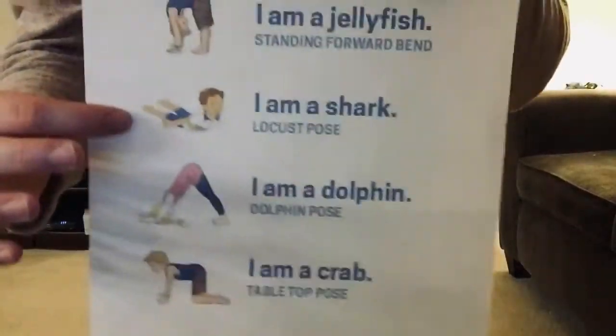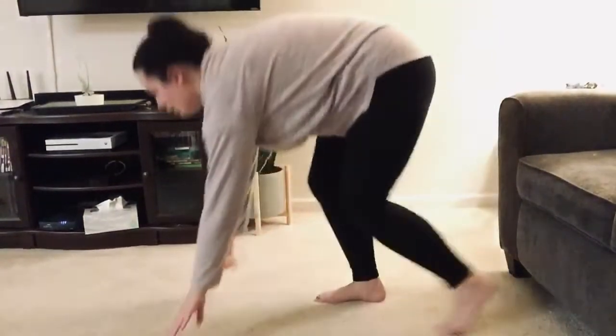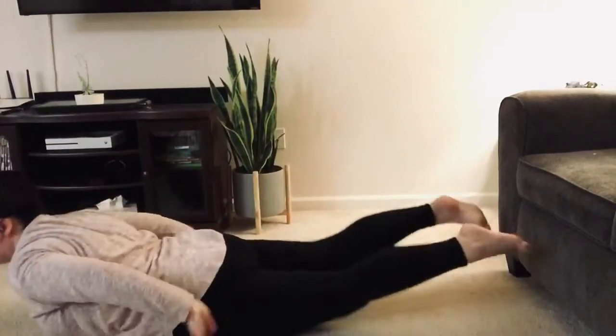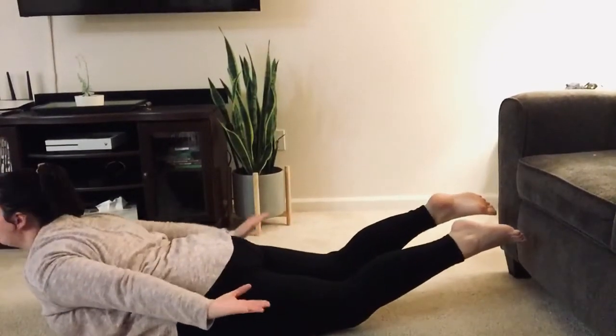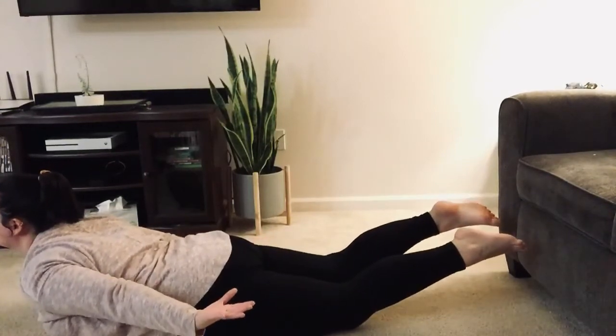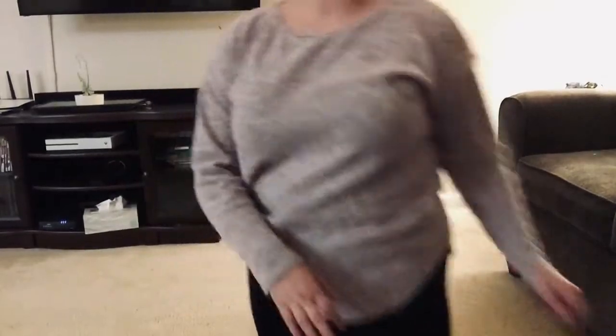Next is I am a shark. For this one you want to be on the ground. You flip your body up so that your legs are up, your arms are up, and your head is up and facing forward. Hold as long as is comfortable for you.